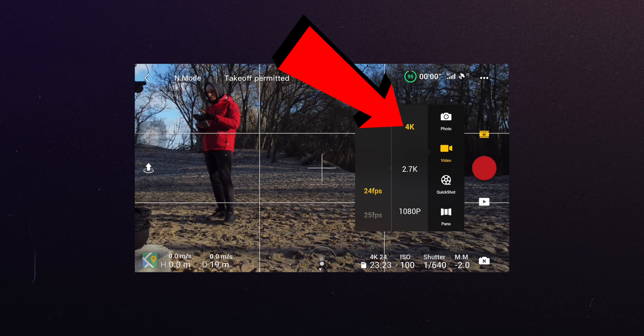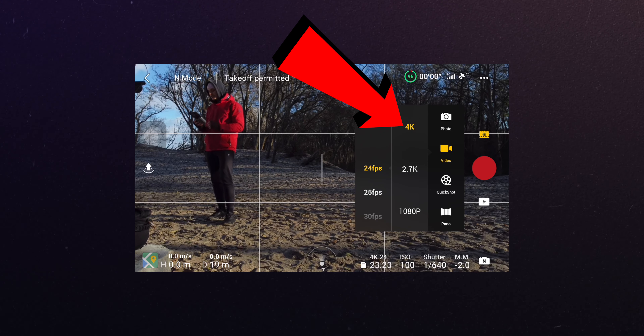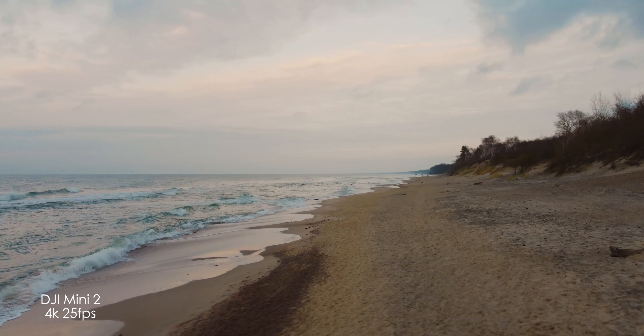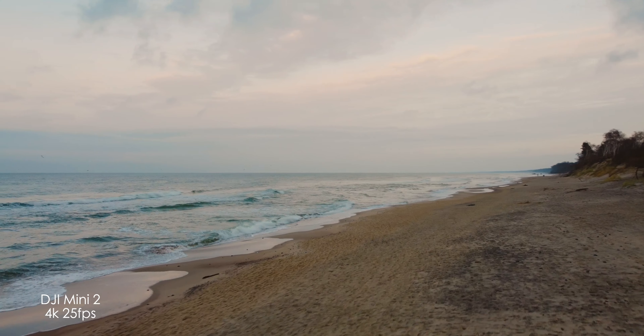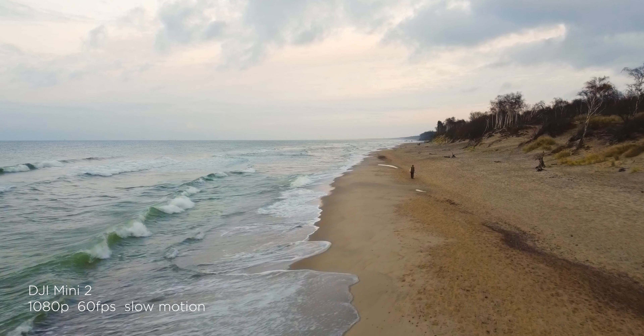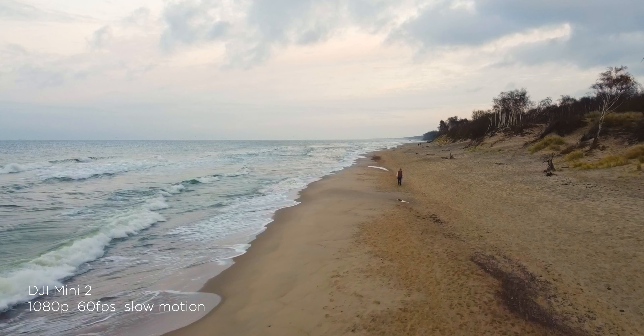First things first: try to always shoot in 4K, because this is the highest resolution possible on the Mini 2, and when shooting in 4K your image looks more crispy and sharper. If you downgrade to 1080 and then upload to YouTube, the video will be compressed by YouTube, by the drone, and by your editing software — so try to always stick to 4K, unless you really need slow motion, but I would strongly suggest you stick to 4K.